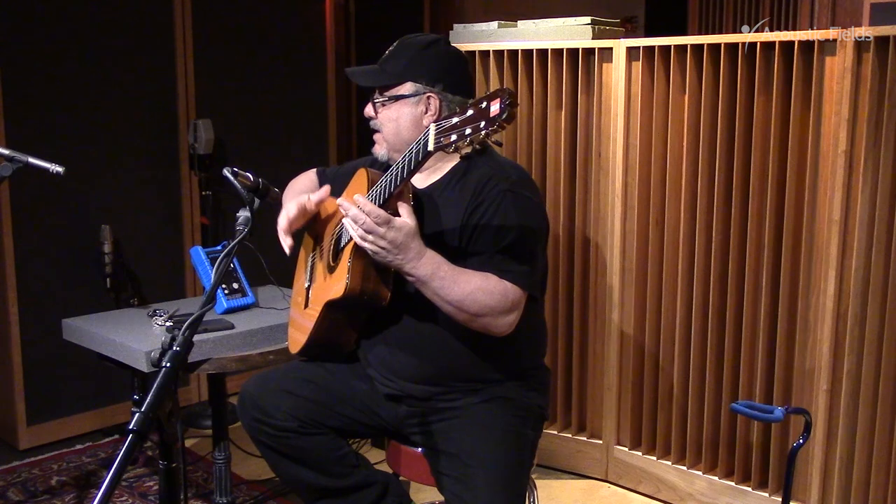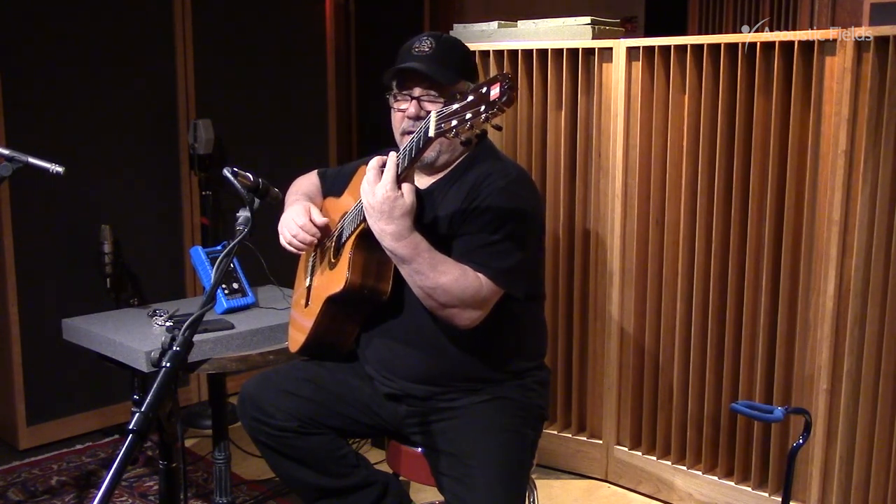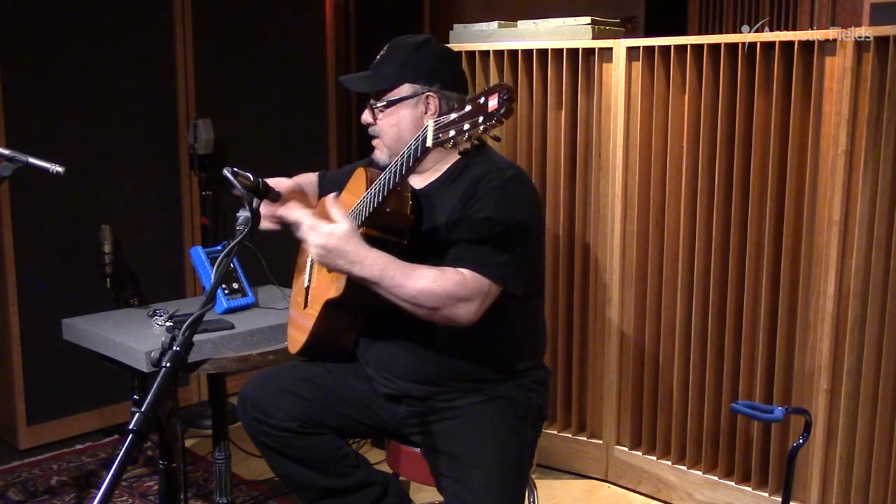There's nothing that bothers the sound, is there? Right. I wish I can have this at home.